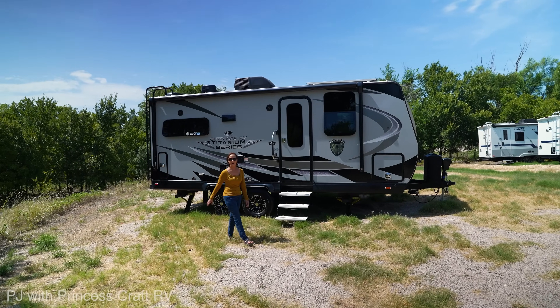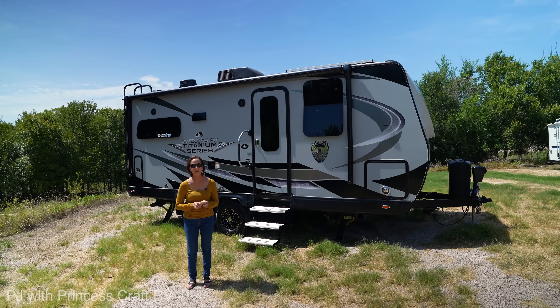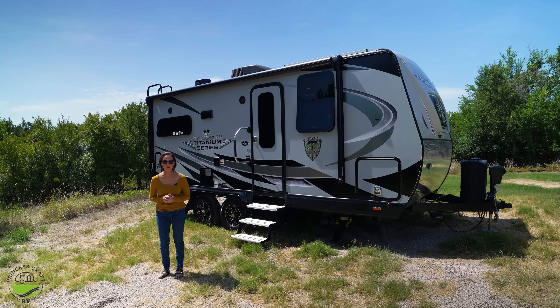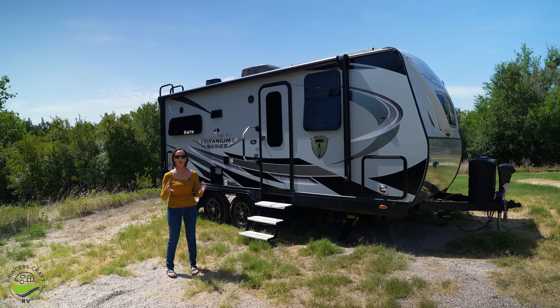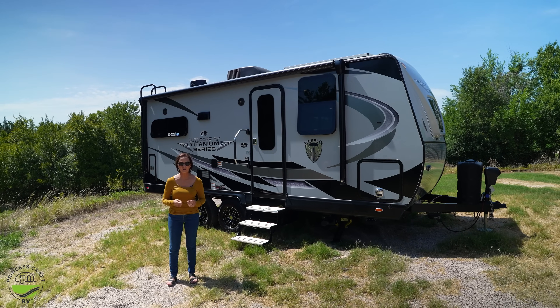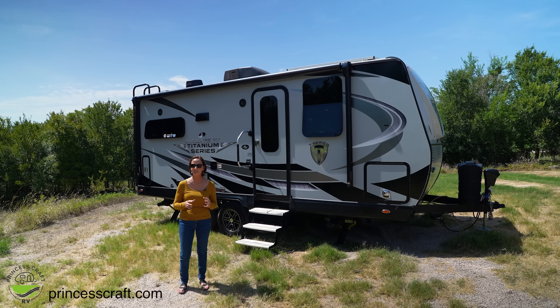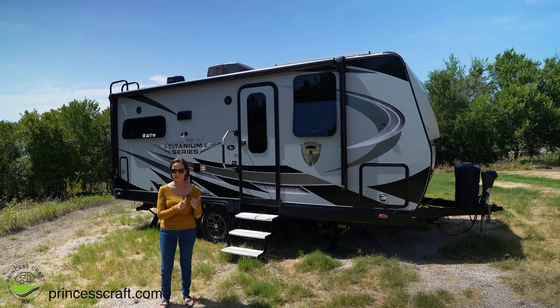Hey everybody, I'm PJ from Princess Craft RV. This is the Creekside 19 MKS by Outdoors RV. I am a huge Outdoors RV fan. They make quality trailers — so well insulated, four season, all these great features. I've been waiting for something just a little smaller, just a little lighter, half ton towable, and this is amazing.